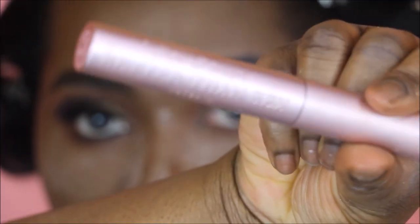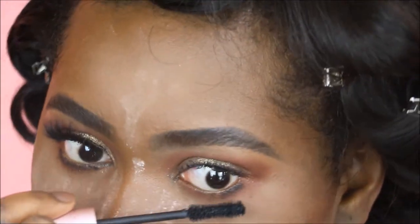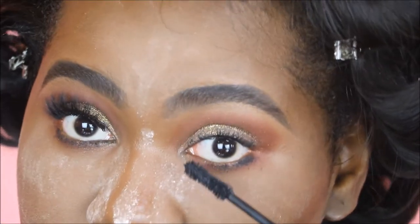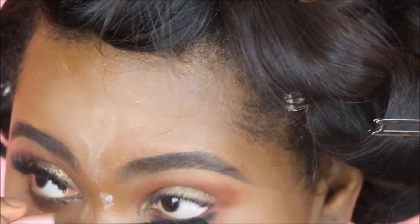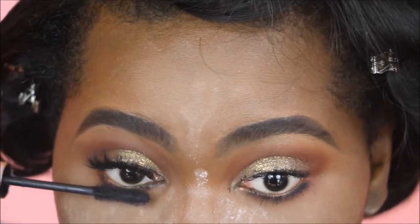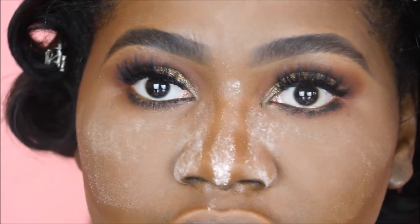Next going in with the Too Faced Better Than Sex mascara — my favorite mascara — coating my lashes. Then on my lower lash line, I'm dragging the mascara wand back and forth, allowing it to touch my skin. This is how I create a nice smoky effect without too much work — without needing any black eyeshadow or darker shades. It darkens your lash line and creates a smoky effect at the same time, killing two birds with one stone. Last but not least, I'm going to pop on some eyelashes — and that's it for the eyeshadow look!